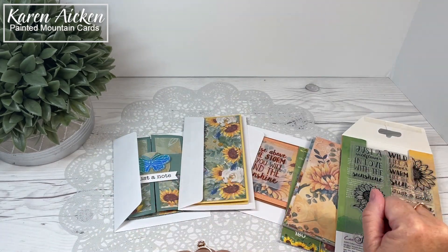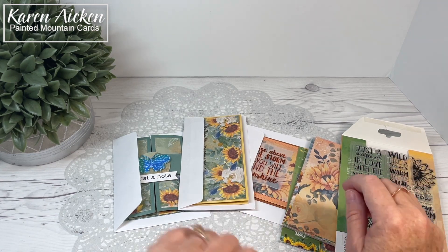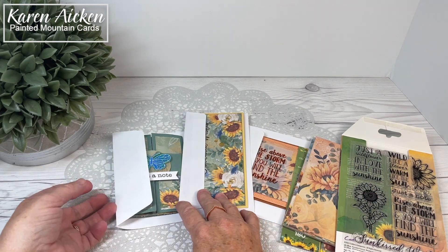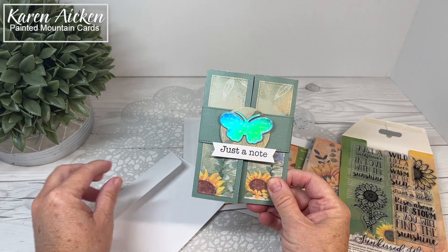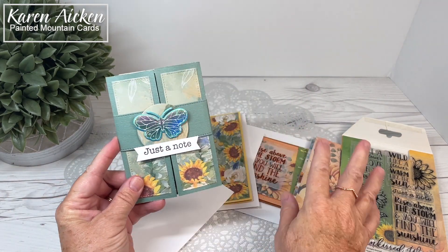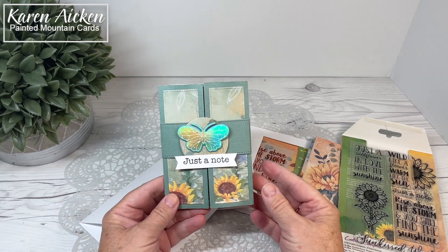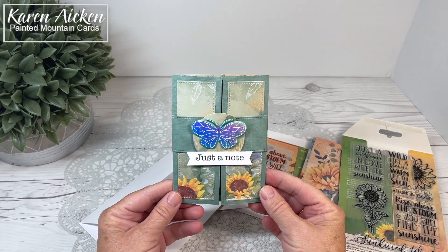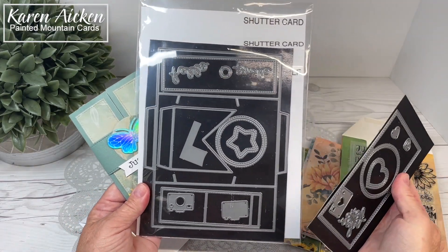Let's have a look at the three cards I made using the sunflower papers and stamps from Crafters Companion at Scrap and Stamp Canada. First up is the shutter card — I couldn't resist making one with this beautiful paper. The textured cardstock I used on all of the cards is an A4 size and it's also available at Scrap and Stamp Canada, as well as the shutter card and the shutter card add-on.